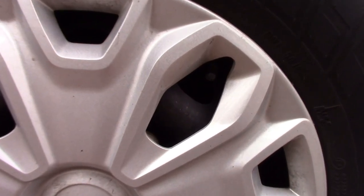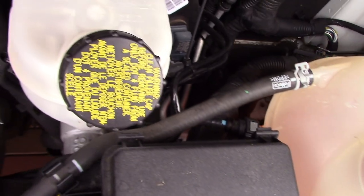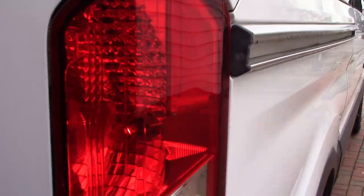Check your tire pressure. Check your oil levels. Coolant levels. Brake fluid. Washer fluid. Before any trip, check all these things.